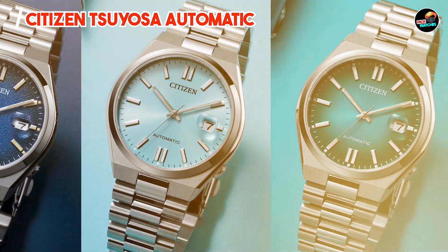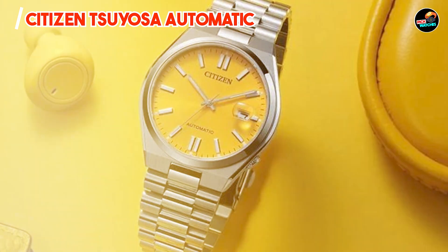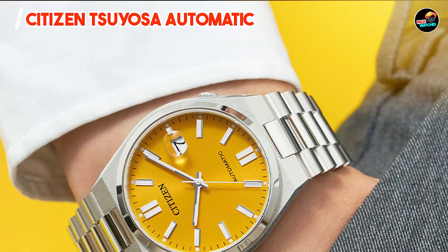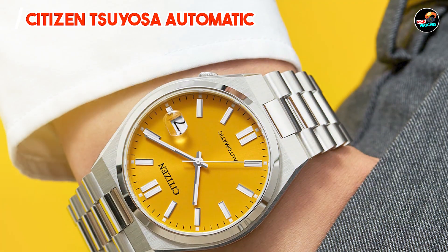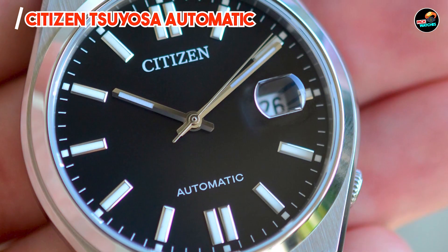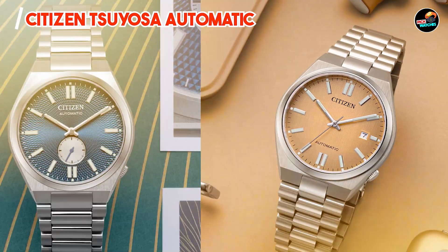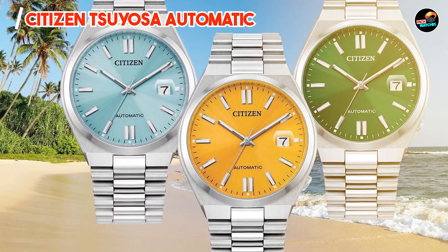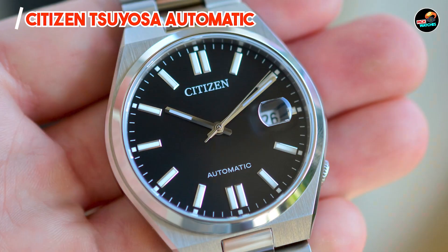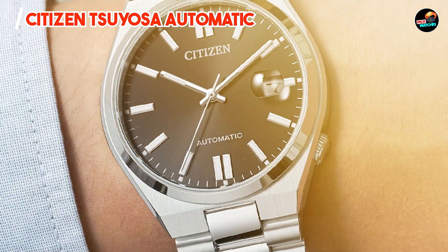With its moderate case size and ergonomic strap options, the Tsuyosa Automatic offers comfortable wearability for extended periods. The automatic movement eliminates the need for manual winding, enhancing convenience. Its classic design elements ensure practicality and versatility in various social and professional settings. Crafted from stainless steel and equipped with a robust crystal, it guarantees durability and longevity, preserving its value as a collector's item and embodying Citizen's heritage of craftsmanship and mechanical expertise.